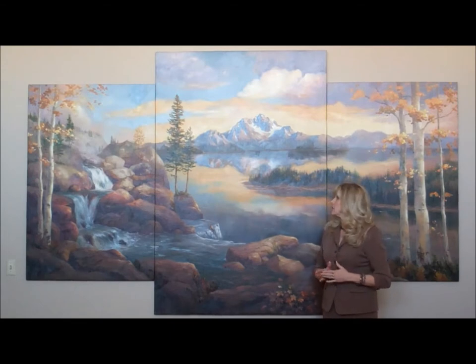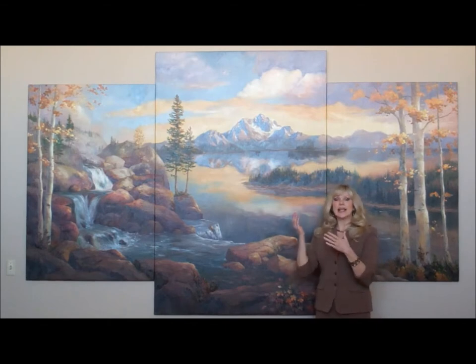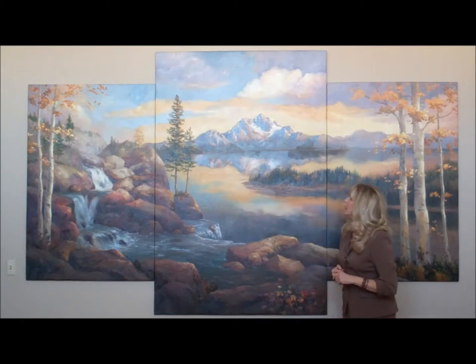It did have a canvas wash underneath — burnt sienna and just some water. Actually, when you use acrylics you can use water; when you use oils, of course, just use your thinner. So in this one it was acrylic with water.